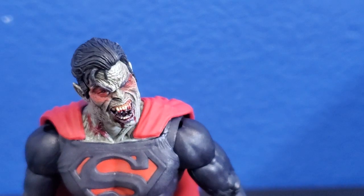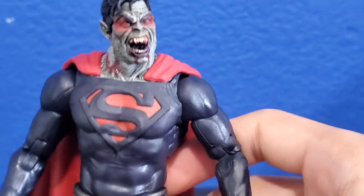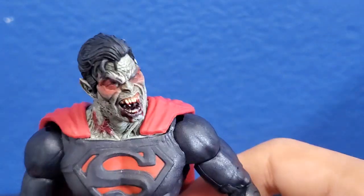You guys might be screaming at me in the comments. It's because his cape makes him kind of top heavy — that's why. Maybe if I just put him in the display stand he'll be able to stand right.